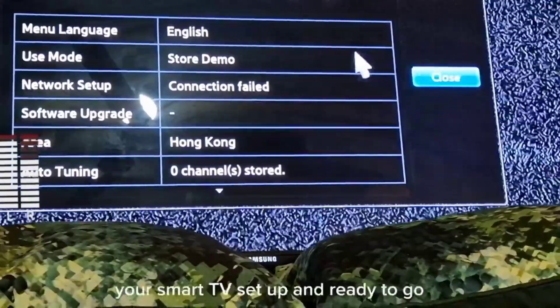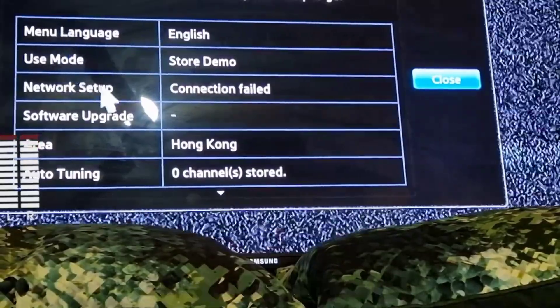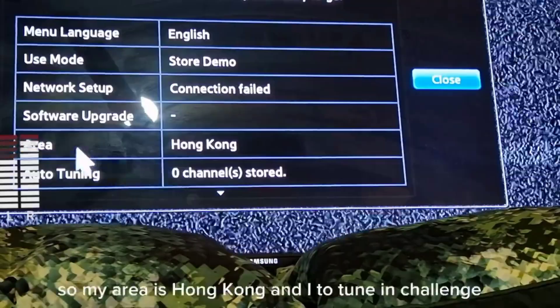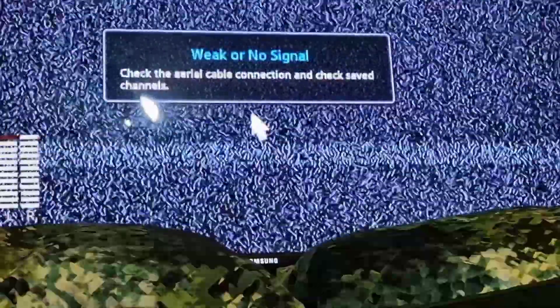Congratulations — your Smart TV setup is complete and ready to go. The mode is store mode, network connection was not connected, software will upgrade when I connect. My area is Hong Kong and I didn't tune any channels. The TV is ready.